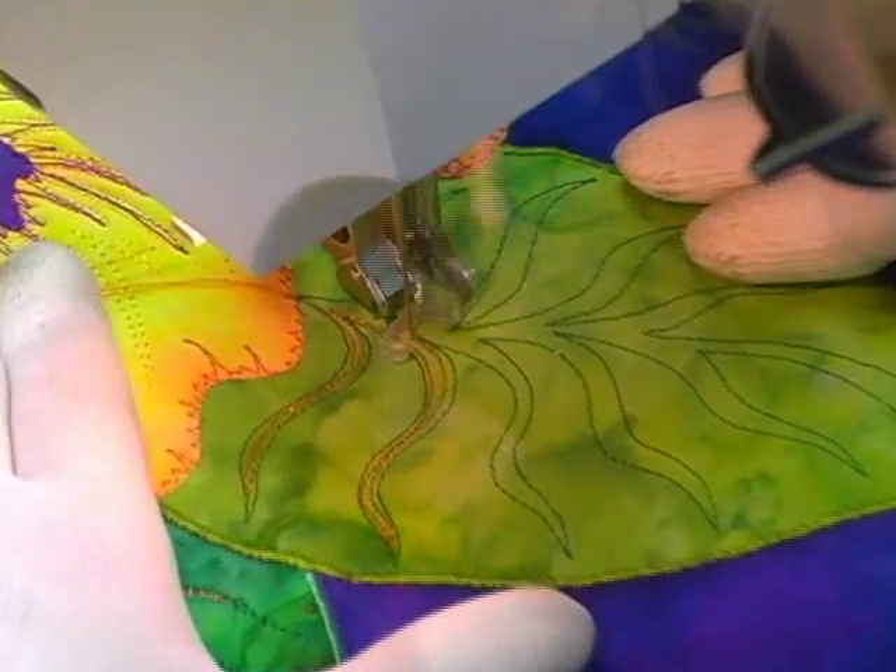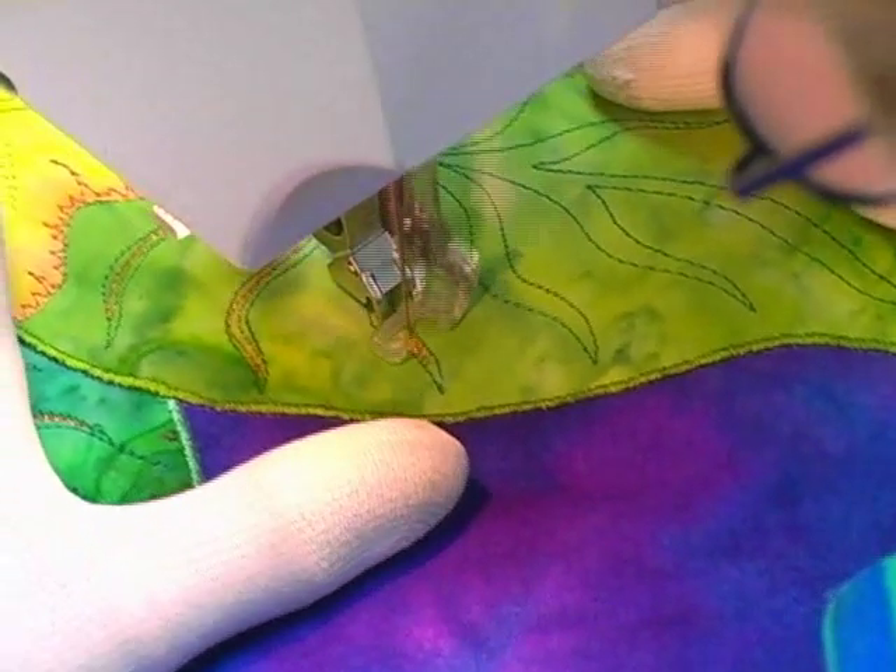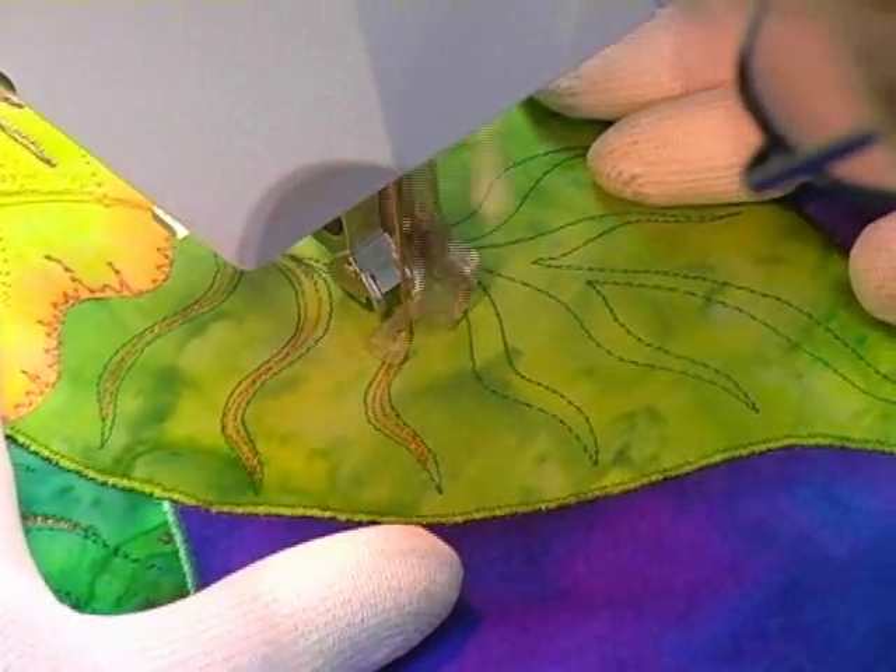These appliquéd leaves look kind of ho-hum to me, so I'm throwing some outlining inside the vein lines with metallic thread. Hopefully this will jazz them up a bit.